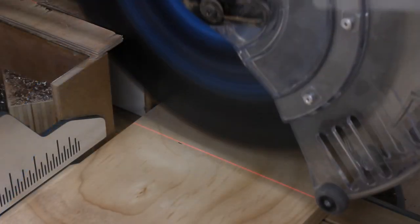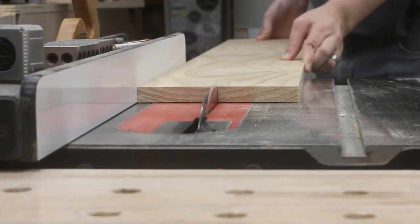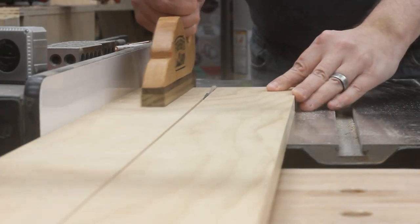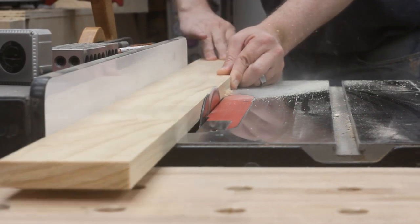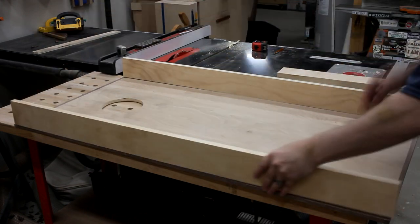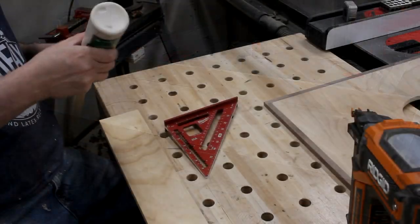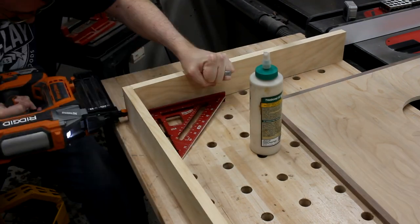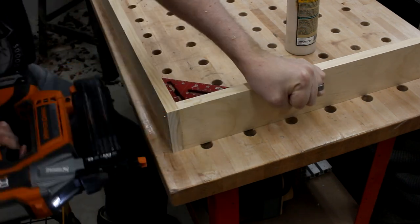Now for the frames. For those I just cut down some 1x8 pine boards. This worked out perfectly because there was just enough width to use both sides with hardly any waste at all. I'd cut out my first piece and then just shave off a tiny little bit while trimming the other down to size too. Then I cut them all to length and I was ready to put them together. Now despite being a firm believer in overcomplicating everything, I just went ahead with some butt joints and brad nails for these frames. It's plenty strong enough and it makes assembly pretty darn easy.